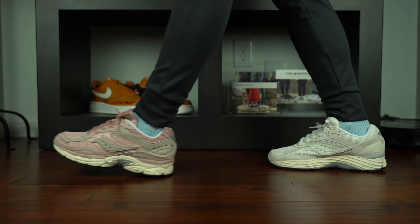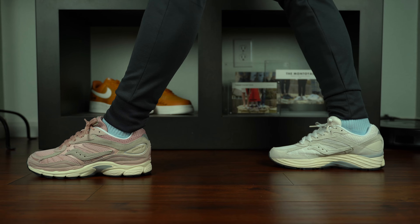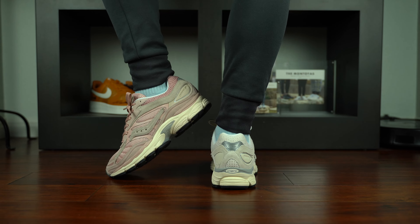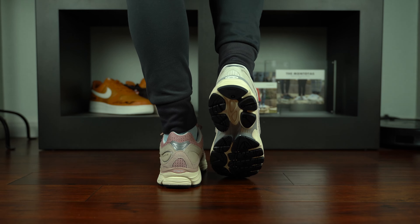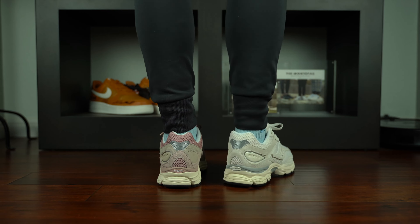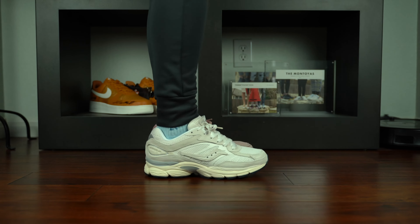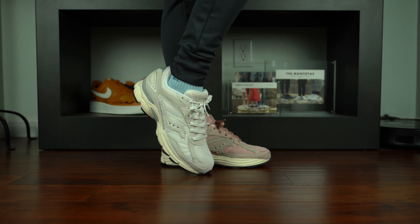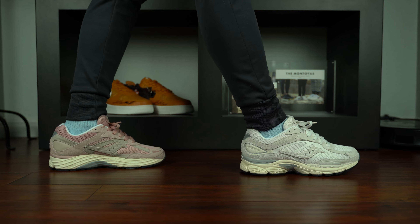I like wiggle room in the toe box and I don't like a lot of lockdown in the midfoot, and I'm wearing these shoes for lifestyle purposes and not running purposes — so take all of that how you want depending on how you intend to wear them. When it comes to comfort, this is actually a really comfortable shoe. It's very light, it doesn't feel heavy underfoot or above foot, and it's got a nice, firm yet slightly squishy bounce to it. I wouldn't call it overly bouncy, like Boost or React or even Air.